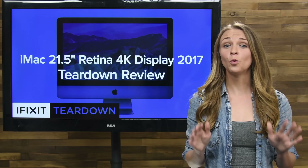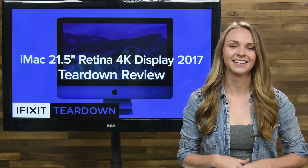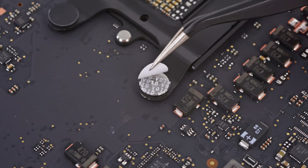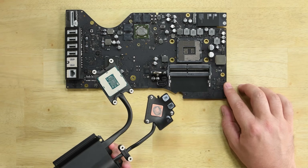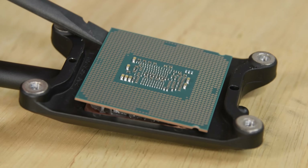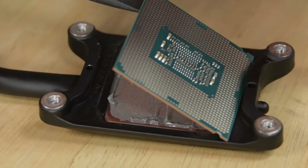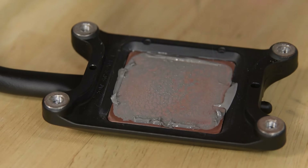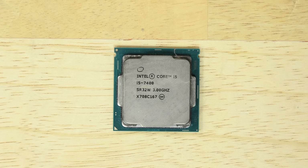But the surprises weren't over. Remember that heatsink we saw earlier? Someone didn't want us to see what lies beneath, but whatever. We ripped off that warranty void sticker like a band-aid and it felt so good. What did we find? A modular CPU. That's right — this 3GHz quad-core Intel Core i5-7400 processor can be lifted right off its standard LGA1151 CPU socket. Please don't make me say that again.